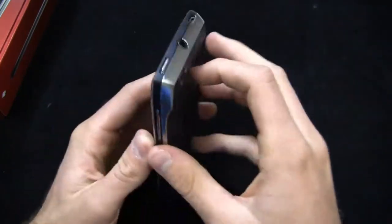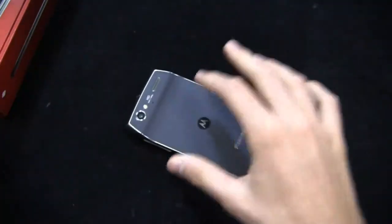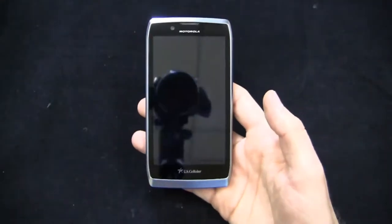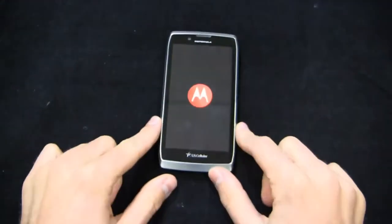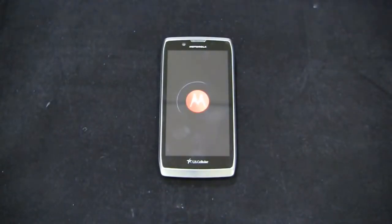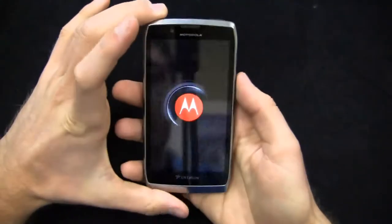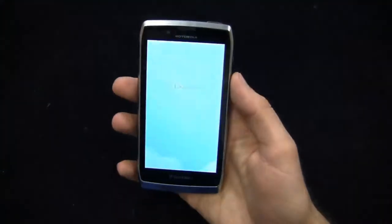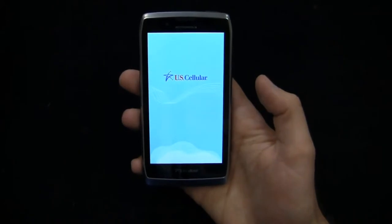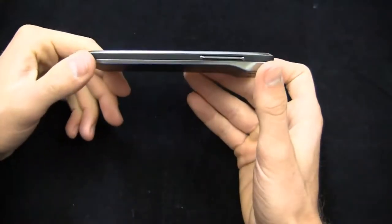Kevlar on the back again, so it should be able to take a drop and not break. The front looks fantastic. It's loading up right now. Out of the box there's not too much on this device, but you do get Android 4.0 with Motorola's user interface, which is arguably the most stock user interface on the market outside of actual stock Google. We're loading up the U.S. Cellular splash screen. It's very thin, very light.